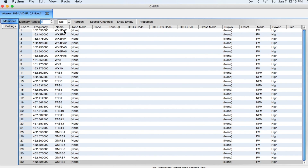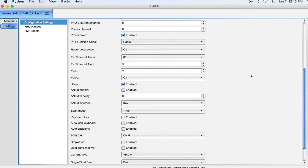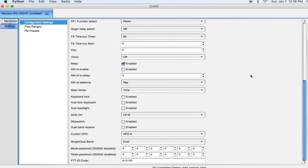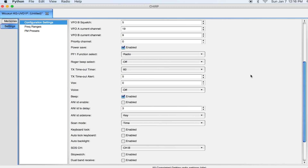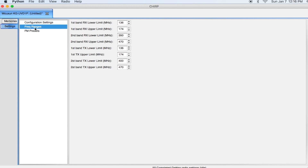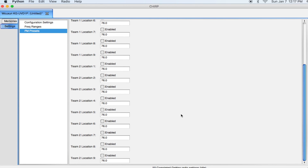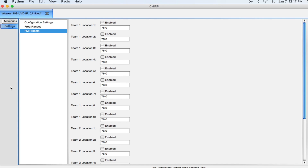On the side of CHIRP there are two different tabs. You have Memories, which is the memory you have programmed in — I believe this radio goes up to 128 channels. Then you also have a Settings tab where you can configure different settings for the radio instead of manually clicking through the menu options. You can simply change those defaults and clone it back to the radio.